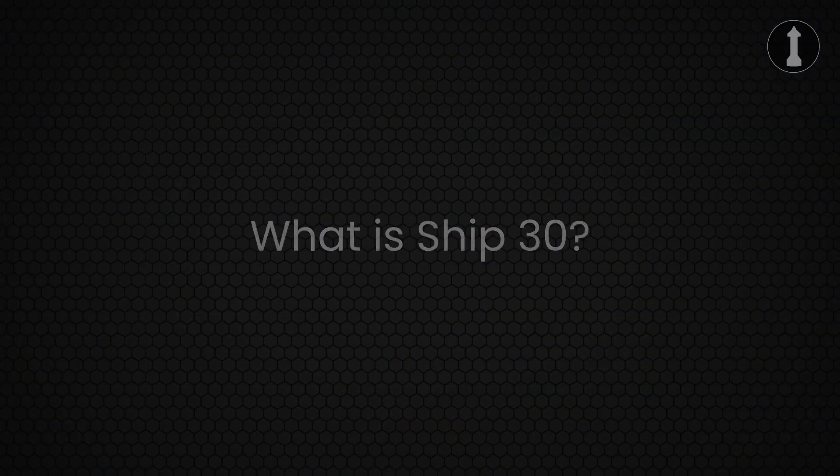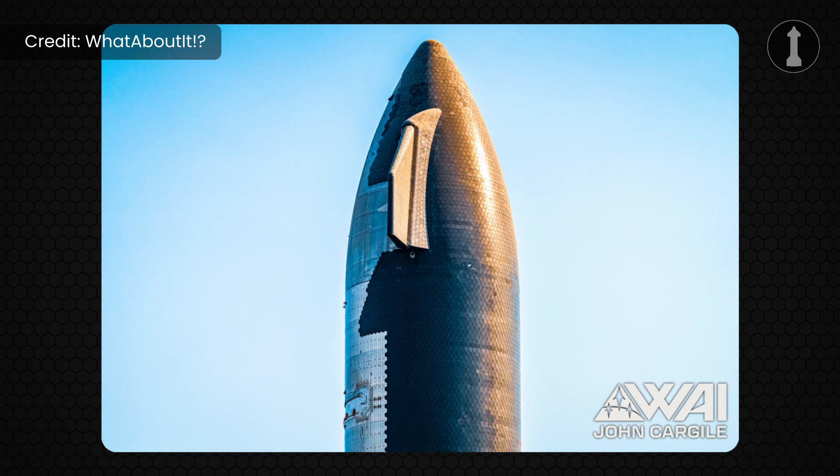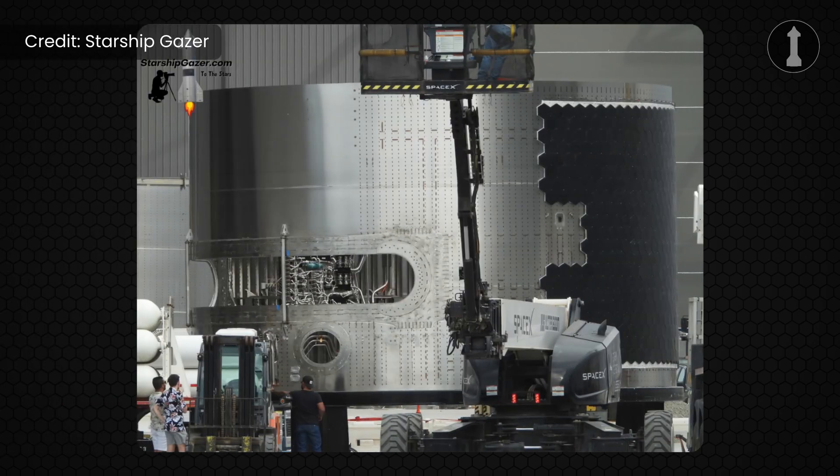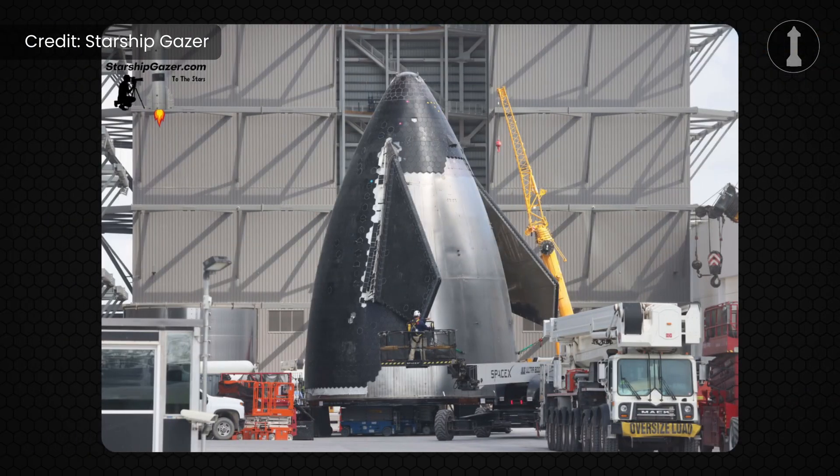First off, what is Ship 30? Well, Ship 30 is the next ship prototype and the one that will fly on Starship's 5th test flight. This is also the first in the 30 series, which will be the last ship's series before the Block II V2 ships start to come online. As of editing this video, SpaceX just rolled the first sections for the first Starship Block II ship prototype — the payload bay was rolled into the high bay on the morning of July 13th, and the nose cone was rolled out of the Star Factory on July 14th.